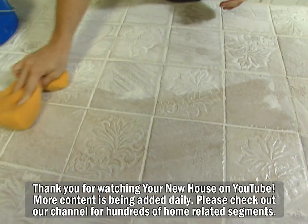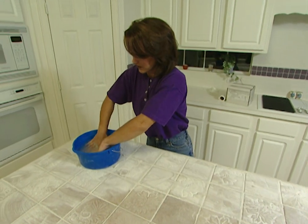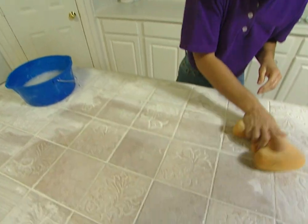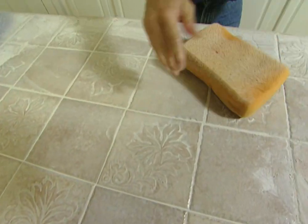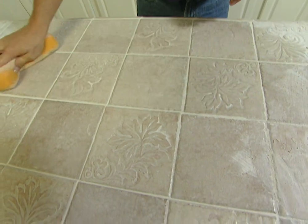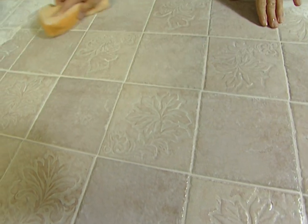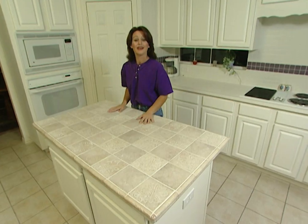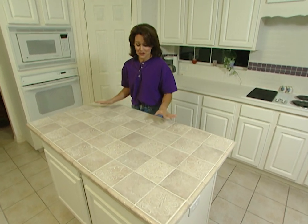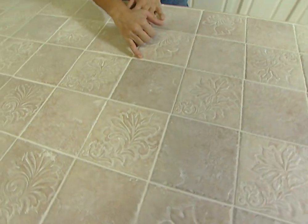The grout dries in just a couple of minutes. Then you can take a damp sponge to wipe this up. Use a bucket of water, bring most of the water out of your sponge, and just take it right across the top of your counter like this. You can see how pretty this is going to look once we're finished. This is a very fun and simple project that you could do yourself in a couple of days, and that's only because you need to let the mastic set up for 24 hours before you can add the grout to finish your project.